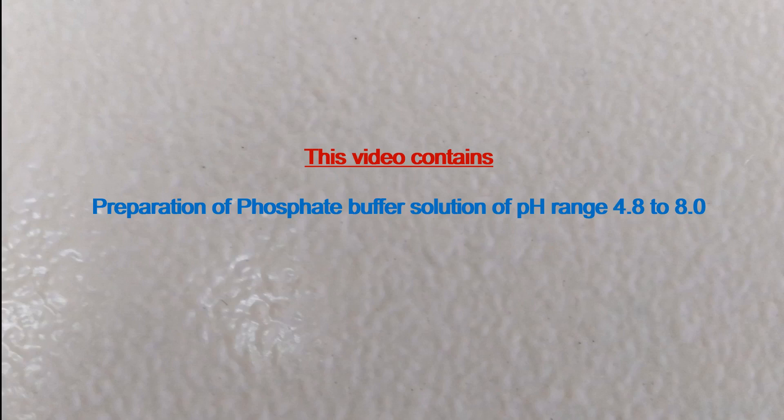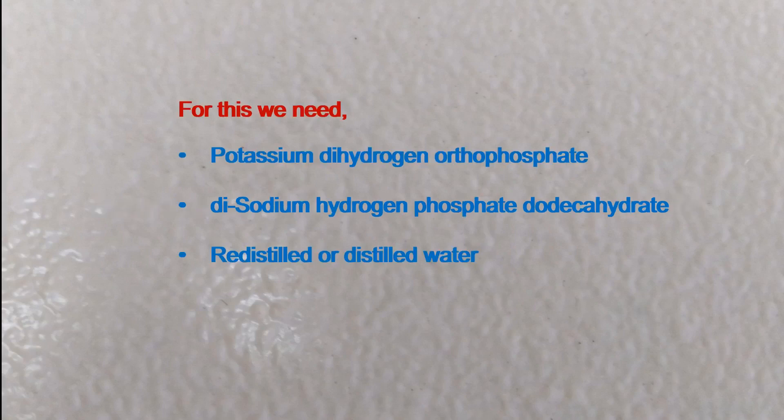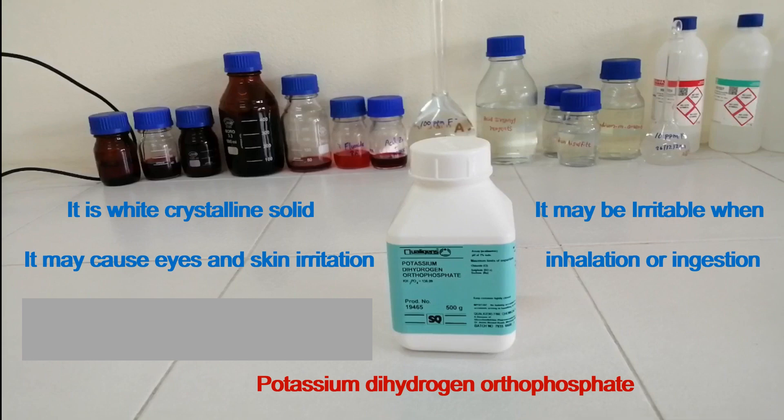This video contains preparation of phosphate buffer solution of pH range 4.8 to 8.0. For this we need potassium dihydrogen orthophosphate, disodium hydrogen phosphate dodecahydrate, and redistilled or distilled water. Potassium dihydrogen orthophosphate is a white crystalline solid.